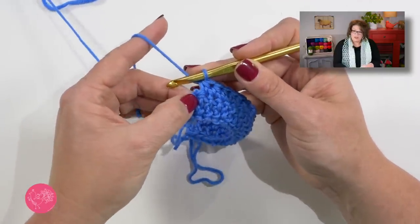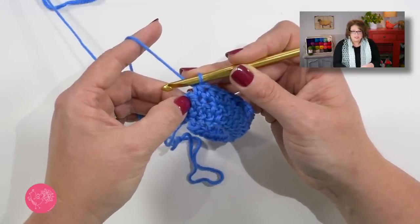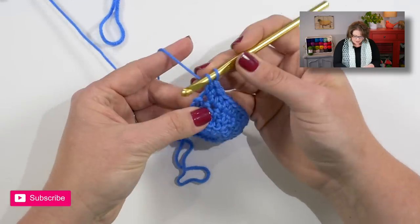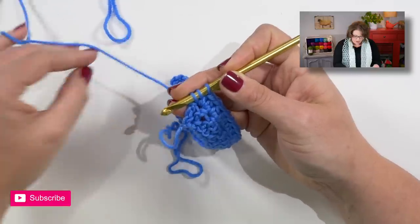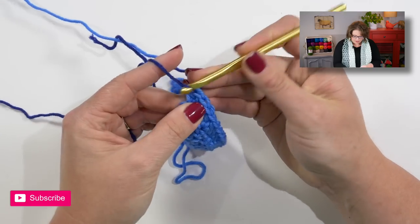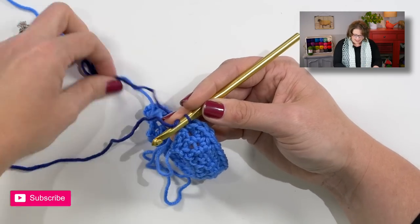In the last stitch of the row we will put three half double crochets, but we will also be changing colors in the third one. I'll work two full half double crochets, and in the third one when I pull up a loop, instead of yarning over with my old color I want to change to my second color. I'll just grab my second color, yarn over with it and pull that through. Ron does not want you to cut the yarn every two rows — it's okay to carry up the color along the side of the shawl.